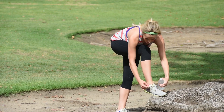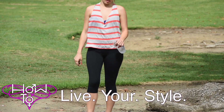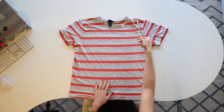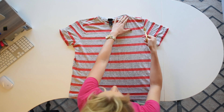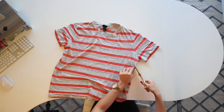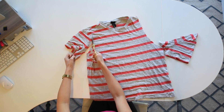For this one, all you're going to need is an old baggy t-shirt and those gold scissors. Take the shirt and make sure it's completely even and lined up, and you're going to cut away the arms right along here.